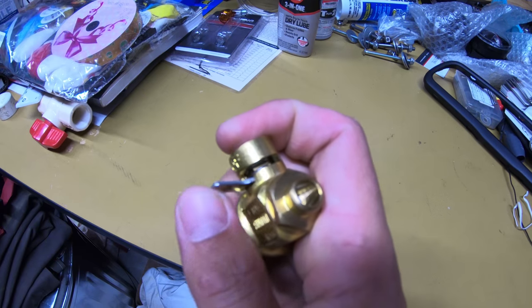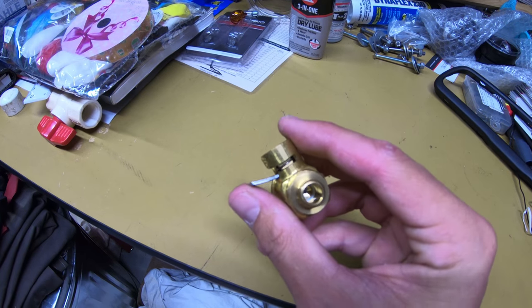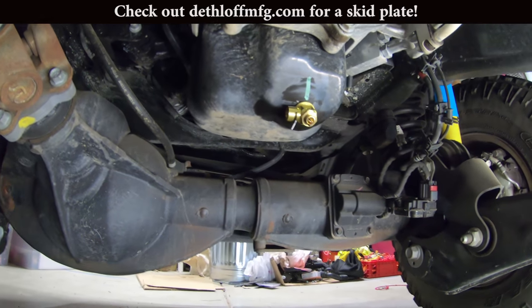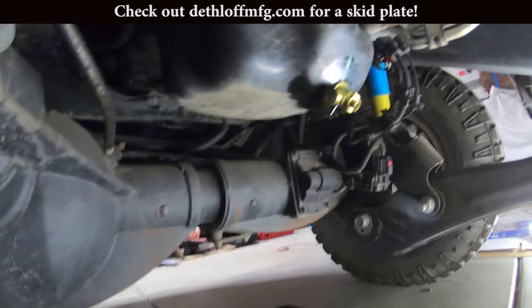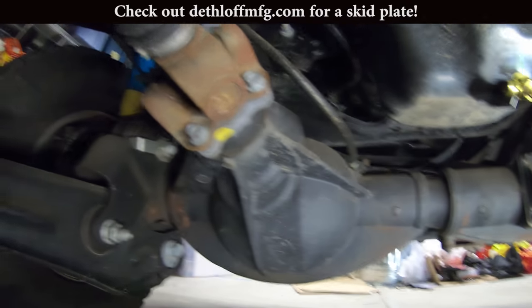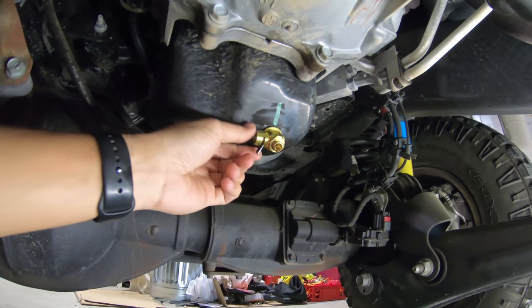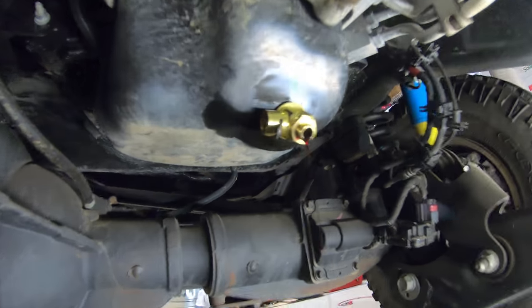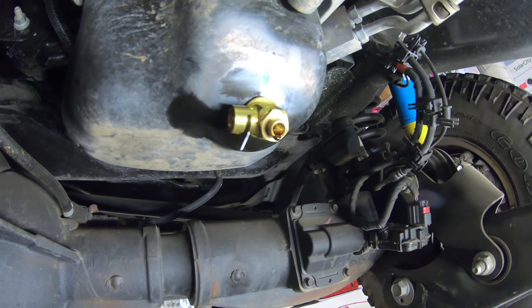It does have a locking clip on the top, and they also include another clip that clips on there to make sure it can't even accidentally get pushed up and rotate over to drain your oil. Here's the lever installed — you can see it fits up there really nicely. To use it you just pull the little locking lever up and then over, and you can see the oil draining out. It's super easy to close and then it stops.